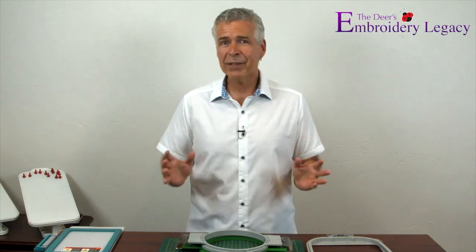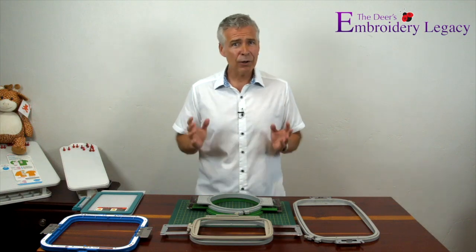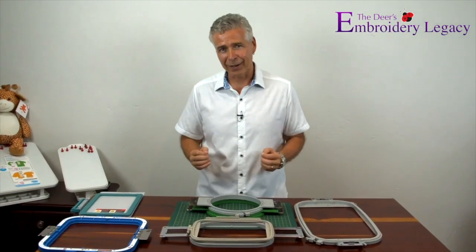Starting in machine embroidery can be a bit of a daunting and confusing task. You might be wondering where do I start, what all do I need to know, and how can I learn it all quickly? Well thankfully our new easy to follow Embroidery Legacy Beginners series is going to answer all these questions and more, to help you get past the learning curve and well on your way to mastering this beautiful art.